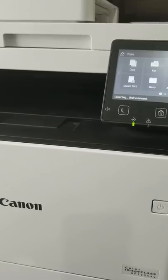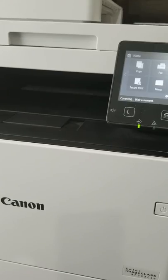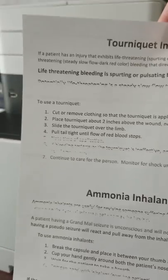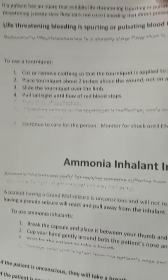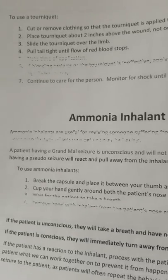It sounds like it's printing now. You can see how it just kind of will skip lines here and there when it clicks.